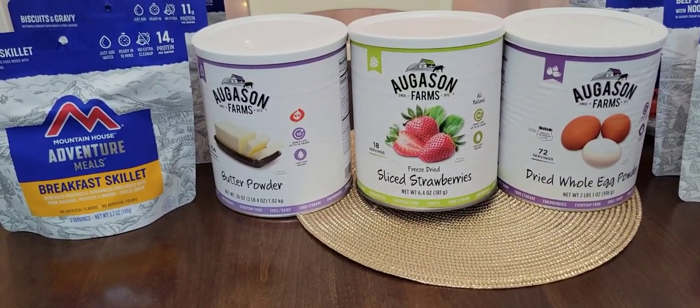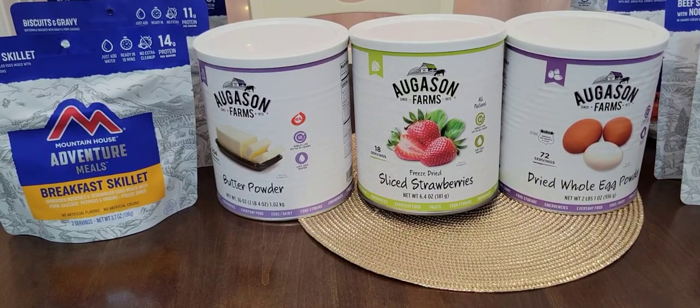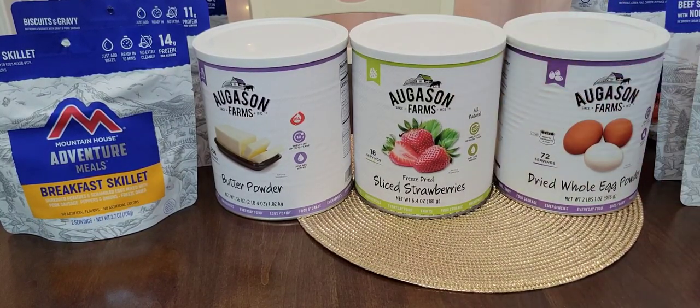I'm slowly building this collection up. My strategy is that every time I get on Amazon to order something — like a book or whatever — I try to add one of these to my cart. Usually they're on sale, so I try to get them whenever they're on sale. And I think if you order over $25, you get free shipping, which is always good because I don't have Amazon Prime.